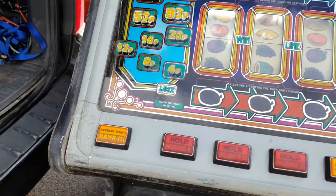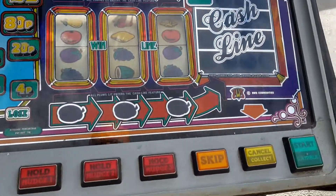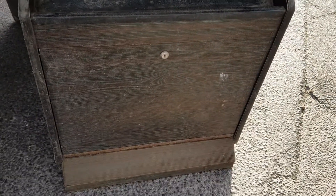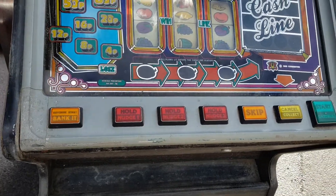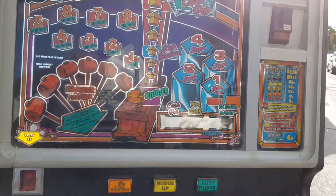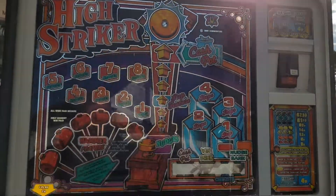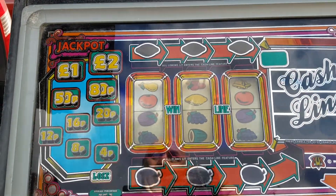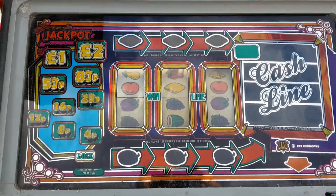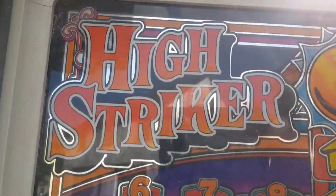All right folks, I'm outside the Chinese takeaway in Witney waiting for food, so I just thought I'd get this out and have a look at it. Look at the state of the thing. This was on Facebook Marketplace listed as a fully working machine for £400, but I have not paid anywhere near £400 for it. It's in a right state. Anyway, it's a BWB High Striker.